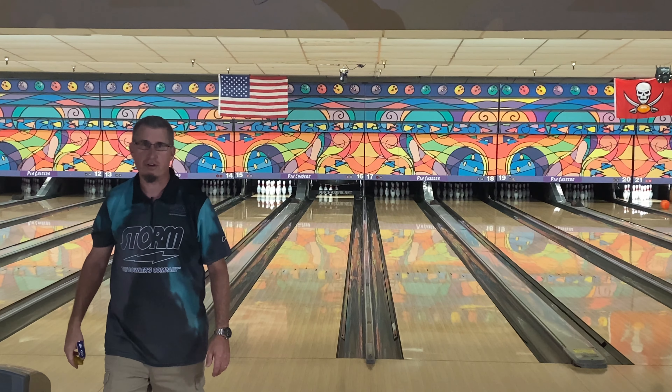The same thing with the Optimum Idol Pearl — it's round and slow. But with that pin buffer it delays a lot longer. I kind of drilled it for maybe short patterns, where the Phase AI I just drilled it regularly to use in league — and it looks like that's not happening. Let me throw the Optimum Idol Pearl a couple more times just so you can see the difference, because that's what this video is all about: comparing these two balls since the numbers are very similar in cores, even though the covers are different.